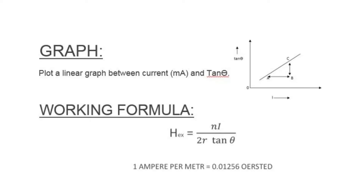You will make a graph between I and tan theta, and by putting the values of I and tan theta into the working formula, you will get the value of the horizontal component of Earth's magnetic field. The result will be found in amperes per meter, which we convert into oersteds, the common unit for Earth's horizontal magnetic field component.